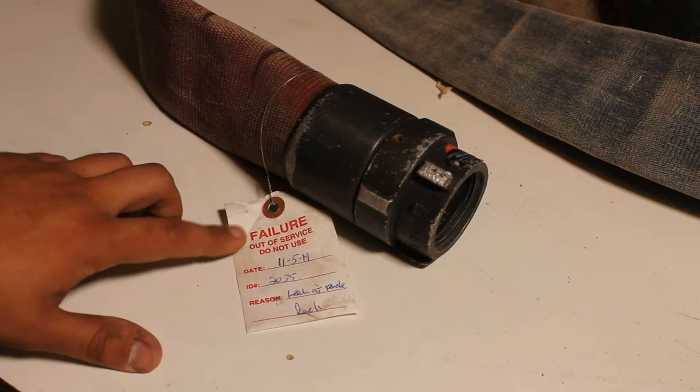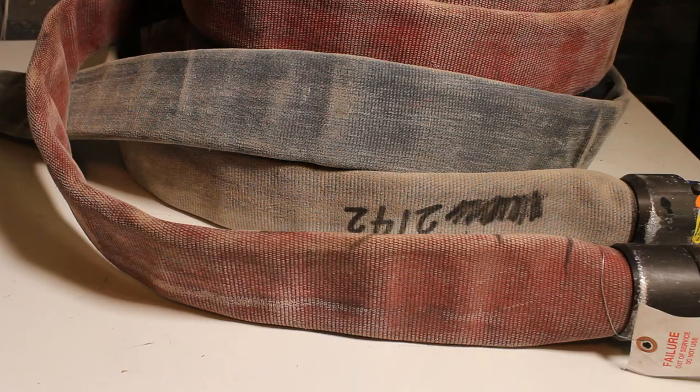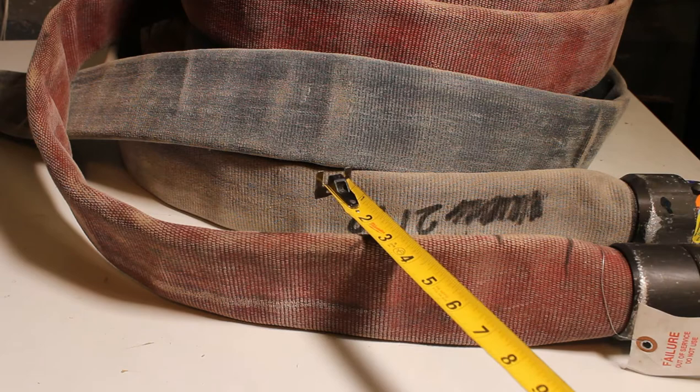This fire hose has failed its last testing and is being thrown away. We're going to give it new life and turn it into a flag. You may be wondering how big to make the flag based off of the hose.